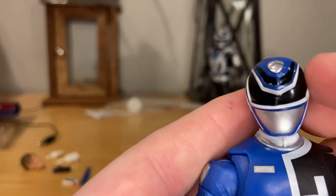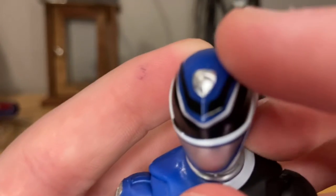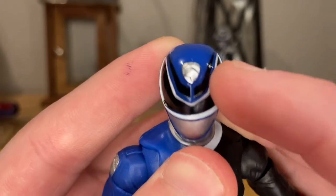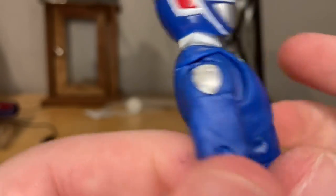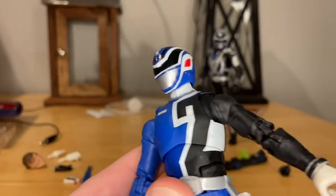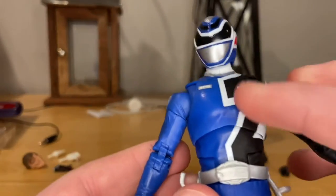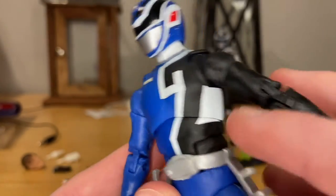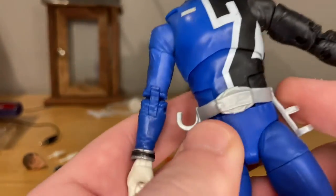You get more white detailing, white outline around the visors, the Power Ranger logo with that dog badge on the chest, and the same logo on the shoulder. You get a black sleeve and blue sleeve and the number two really cleanly on the suit with a white outline around it.